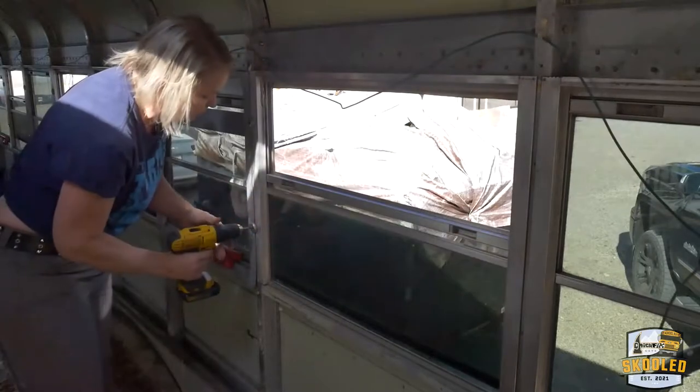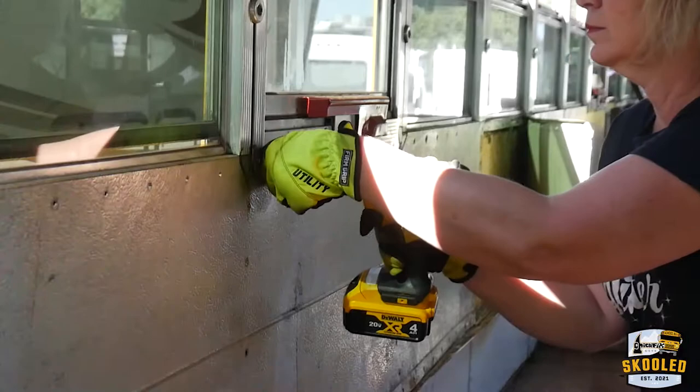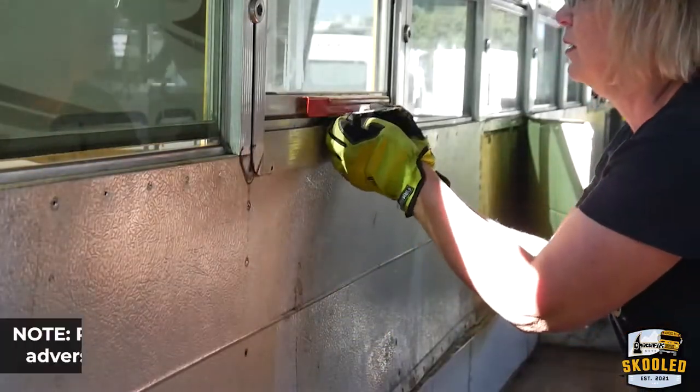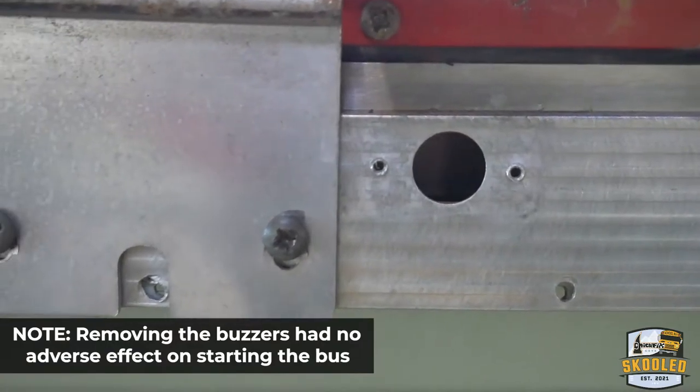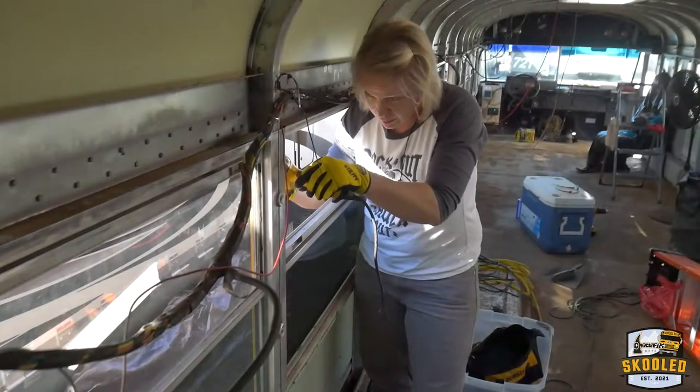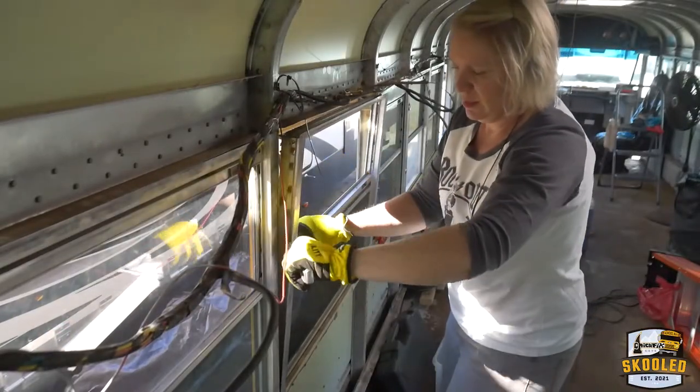The only difference between the emergency windows and the regular windows was a few extra screws, and removing that little buzzer that goes off when the windows open. Otherwise they were exactly the same. This whole process takes about an hour to an hour and a half, and we have 24 windows.